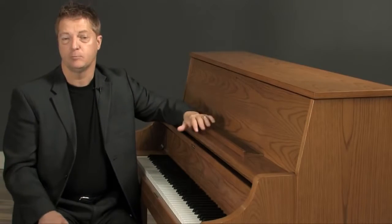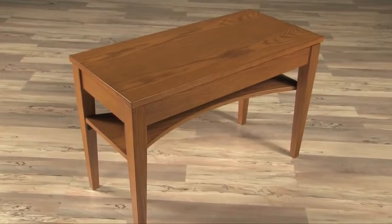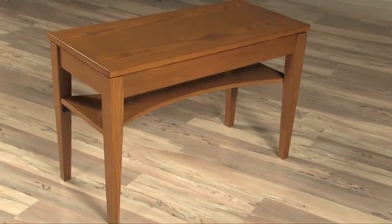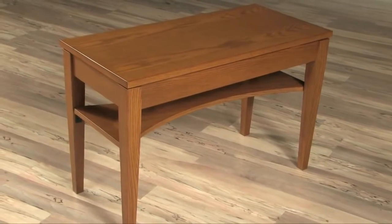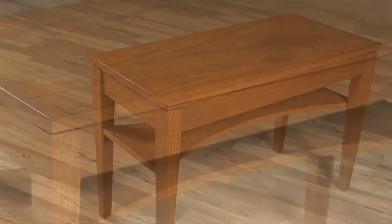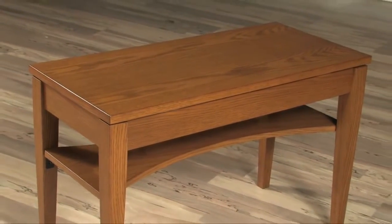Most piano companies supply standard benches with their institutional pianos that cannot withstand the rigors of school use — not so for the Kawai UST9. A stylish reinforcing panel adds tremendous structural strength and years of useful life to the UST9 bench. Kawai is the only company that offers a high-quality reinforced bench as standard equipment with our best institutional piano.